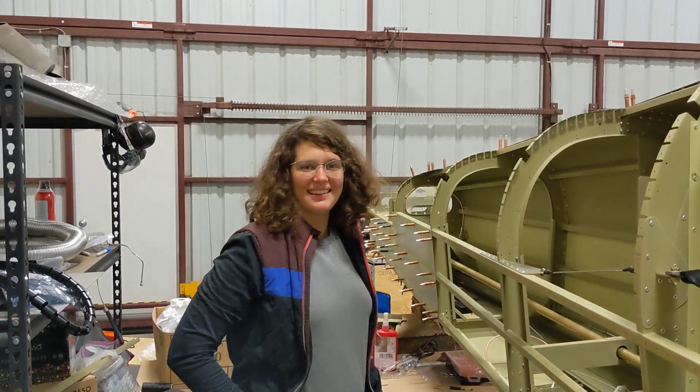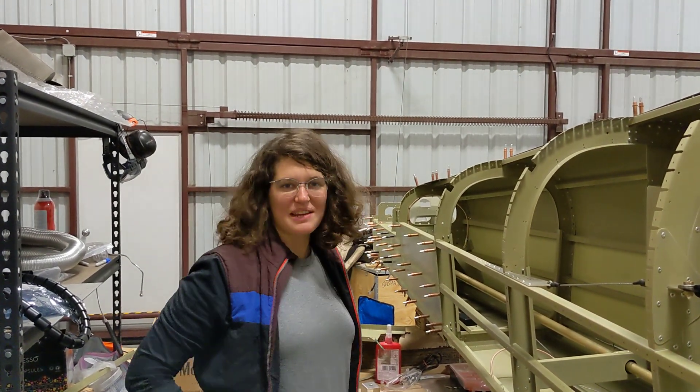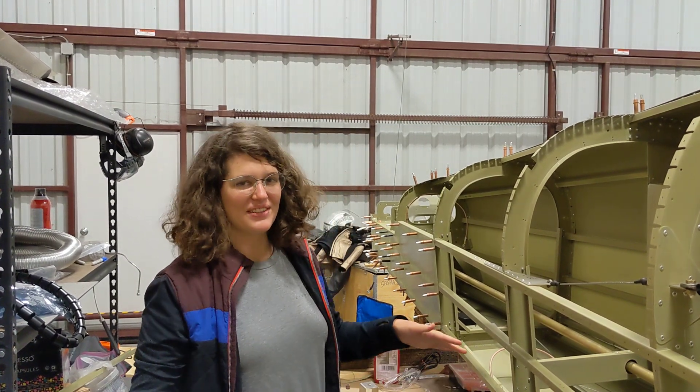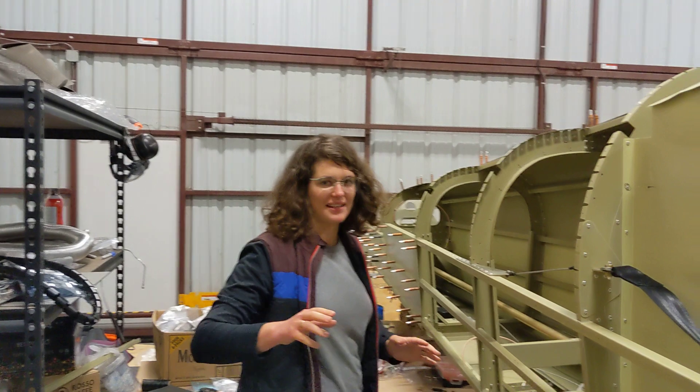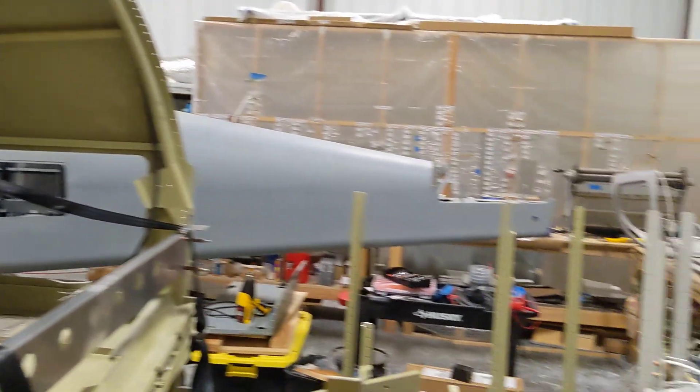Hi viewers! Hope you're doing well. This is the last night before we put our side skins on, so we wanted to share with you all the things that we did before putting the side skins on. As you can see, the side skins are still not on.